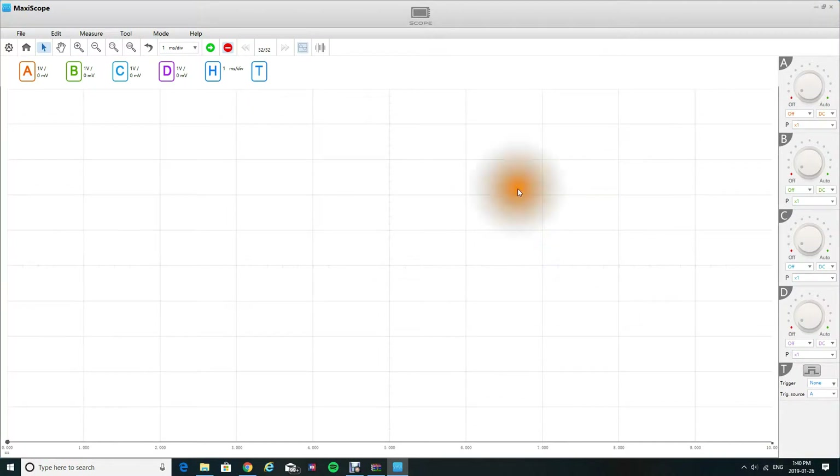All right guys, welcome back to my channel. Following yesterday's unboxing of the Oldtail Maxiscope, I thought I'd just go through it and show you guys what the Oldtail Maxiscope actually looks like and a few of the features that are a little bit better than the Handtech, but at the same time for the added cost it just makes it a little bit quicker. That's all it does.